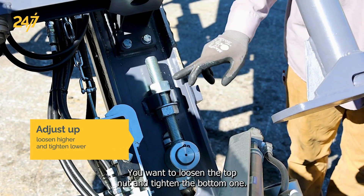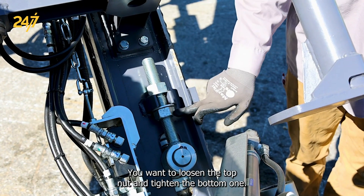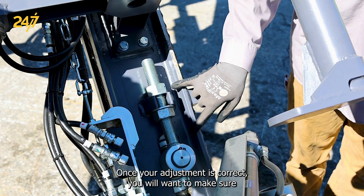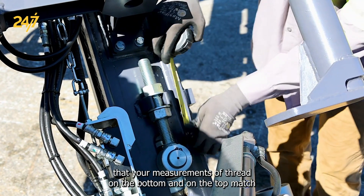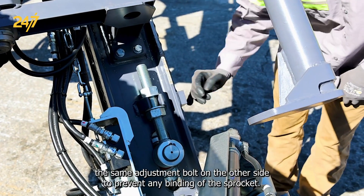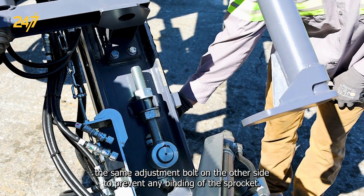To bring the sprocket up, you'll want to loosen the top nut and tighten the bottom one. Once your adjustment is correct, you will want to make sure that your measurements of thread on the bottom and on the top match the same adjustment bolt on the other side, to prevent any binding of the sprocket.